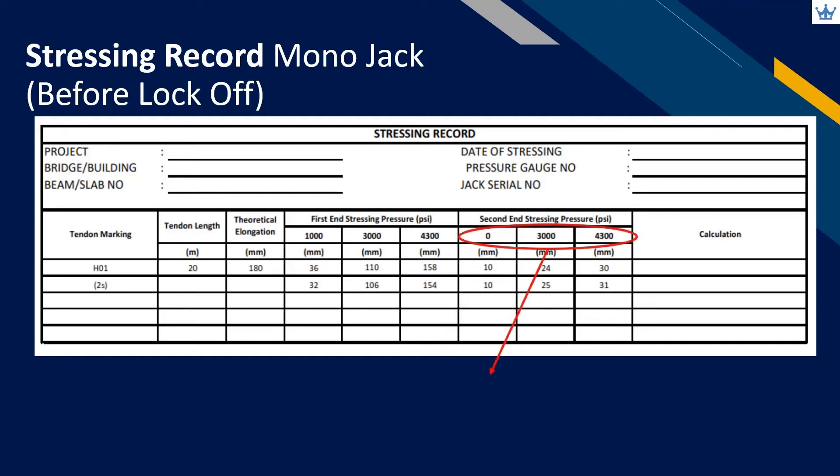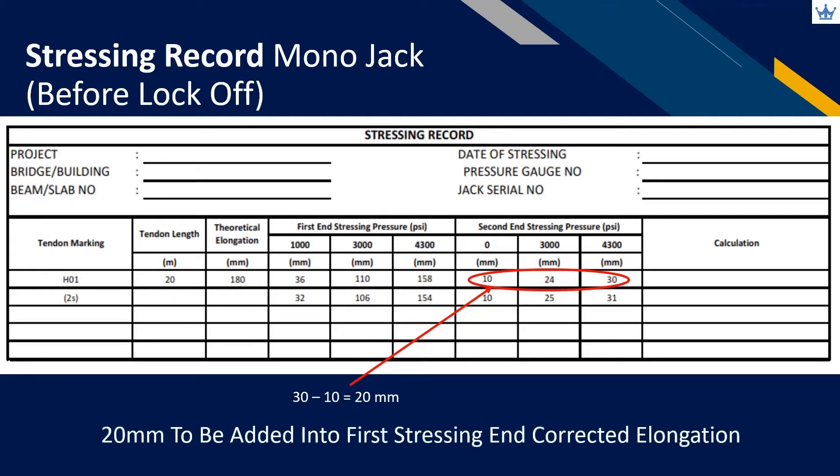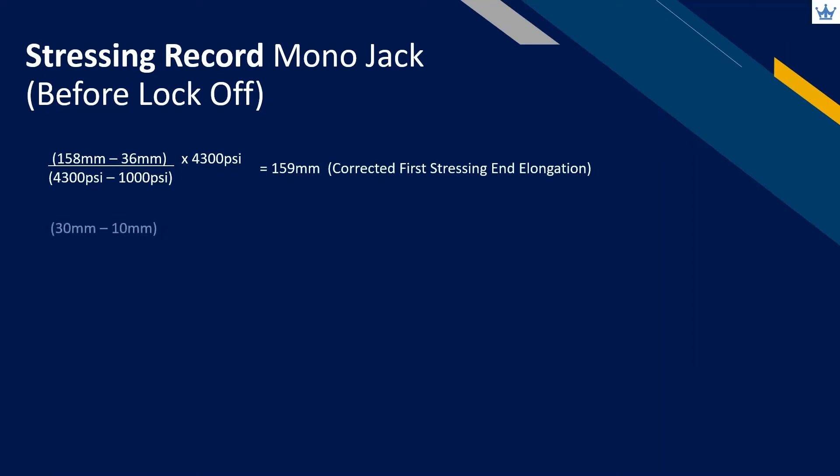At least three readings are required for the operator to record. Recorded elongation from the first stressing end needs to be corrected according to actual full force — refer to part 1 for further detailed explanation. From the first stressing end corrected elongation value, we will need to add the second stressing end elongation in order to get total elongation for that tendon. For recordings using zero pressure, we can use the length difference between final pressure and zero pressure as the second stressing end elongation. This is an example for the operator to calculate total elongation when the second stressing end recording starts from zero pressure.